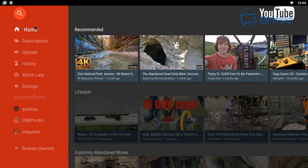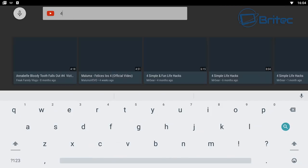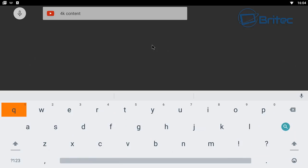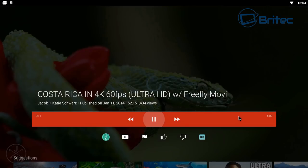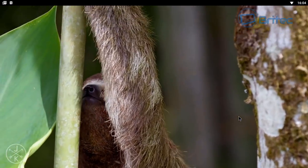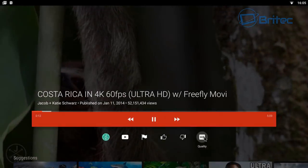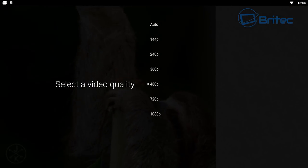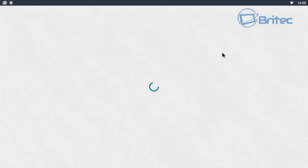Testing YouTube with 4K content, the box only streams up to 1080p — it won't deliver true 4K through YouTube. However, the picture quality looks good with no stuttering or shattering on the stream, and it runs pretty smoothly on Wi-Fi.